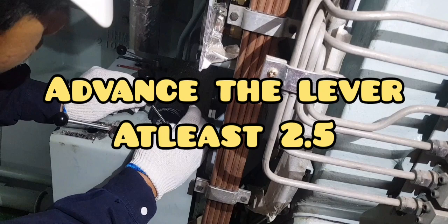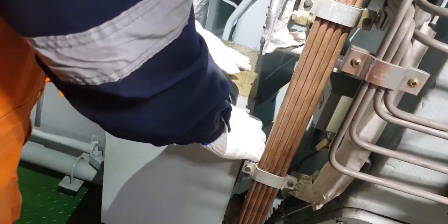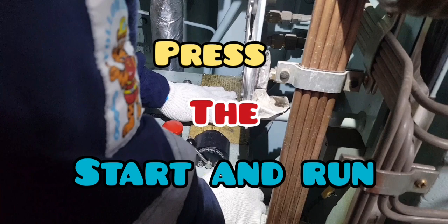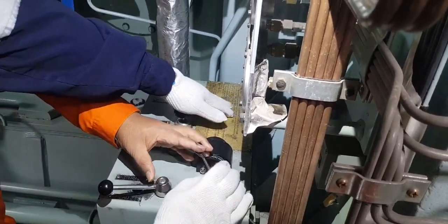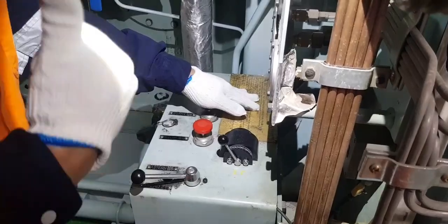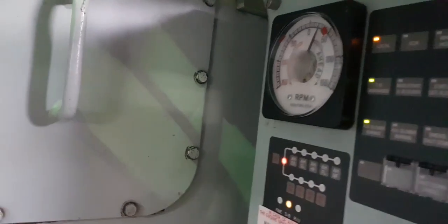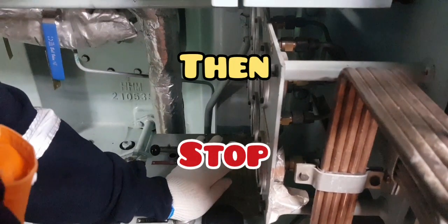You have to advance the lever at least 2.5. Press the start and run. As you can see, check RPM at least around 50 RPM ahead. After ahead position trying out, you have to stop.